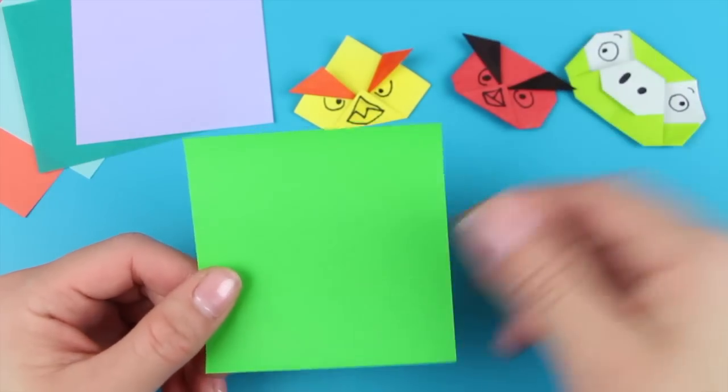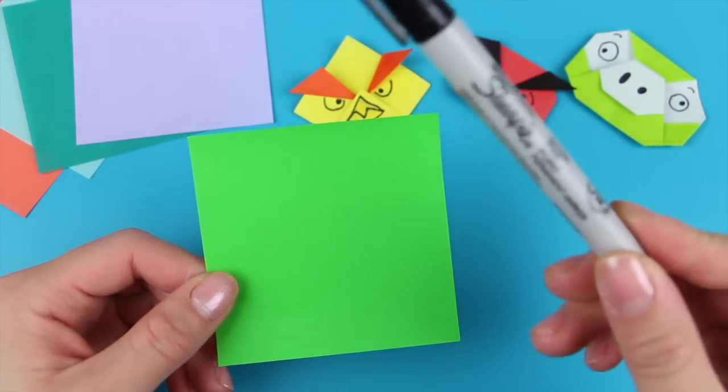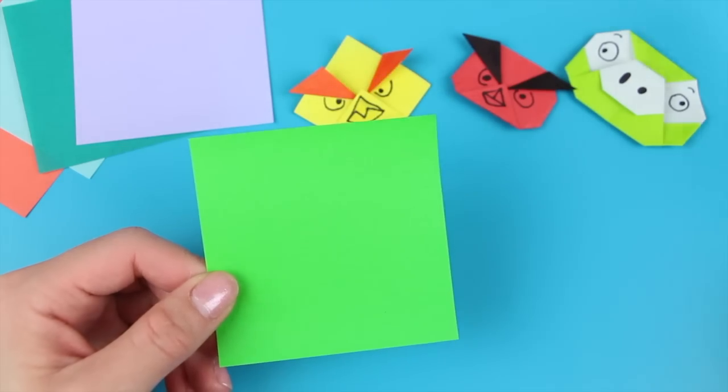But before we begin, be sure to leave a comment below letting me know what type of tutorial you'd like to see next, and let's jump right in. To make the Origami Piggy, you're going to need a square sheet of paper — this is a three-inch square. You'll also need a writing utensil to draw in the features of the pig.